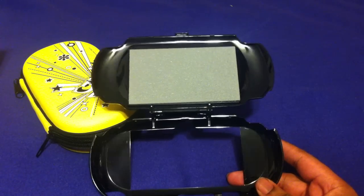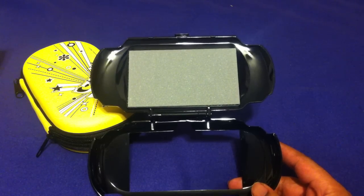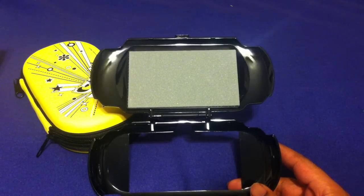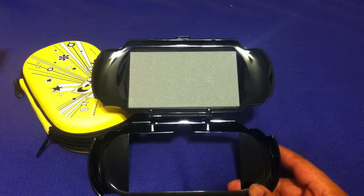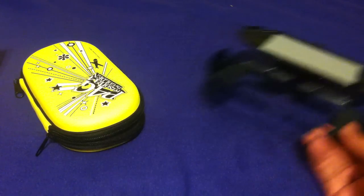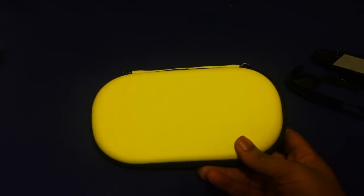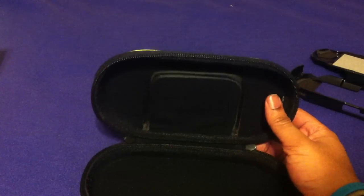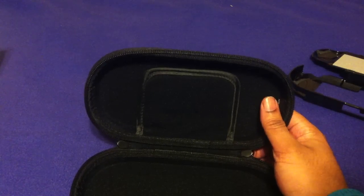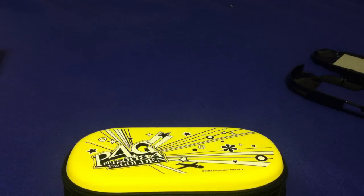That's it — that's everything you get. I'm going to be putting some time into Persona 4 after I finish my Spec Ops playthrough. I'll probably play it more when commuting to work, since I'm also finishing up a Lollipop Chainsaw playthrough. Thanks for watching — it's a pretty awesome pickup. Peace!